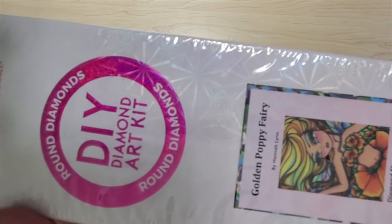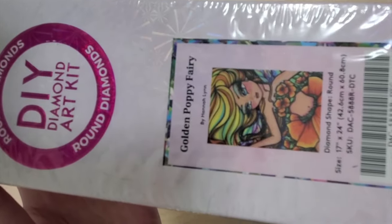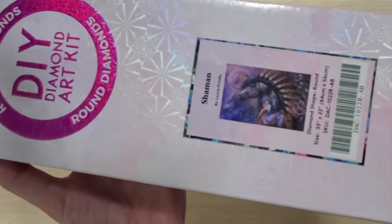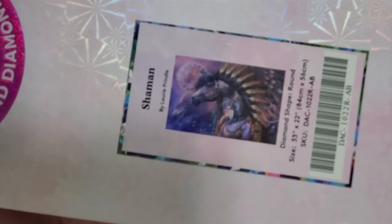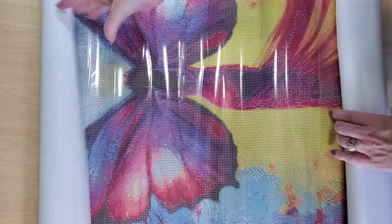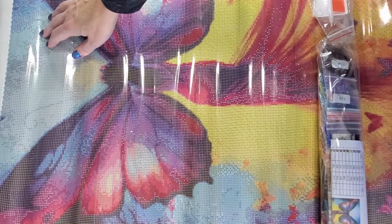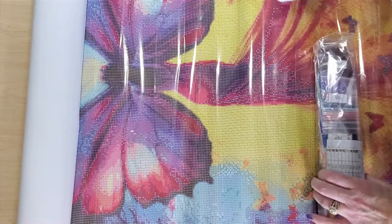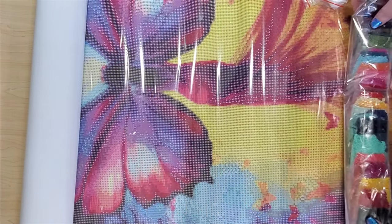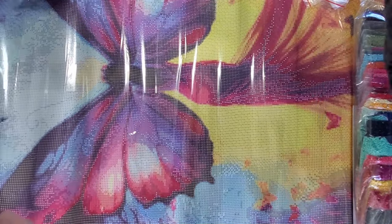Then there's the Golden Poppy Fairy — it's Hannah Lynn, it's round, and I believe it is discontinued, so it's definitely a collector item. She's super cute. This is Shaman by Lori Pringle — it's also round, it is 84 by 56. I love that image. It's hard to do a destash, but I've got to cut myself down to about 50 kits. Next I have Goddess of the Butterfly — the toolkits are in here as well as all the drills, some really nice colors. It's a really pretty kit.